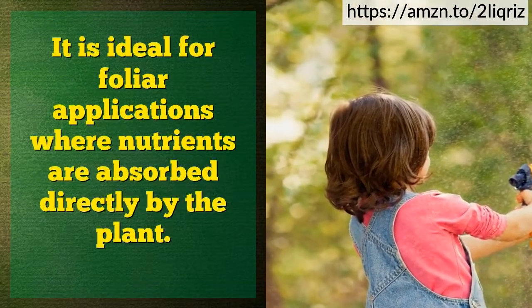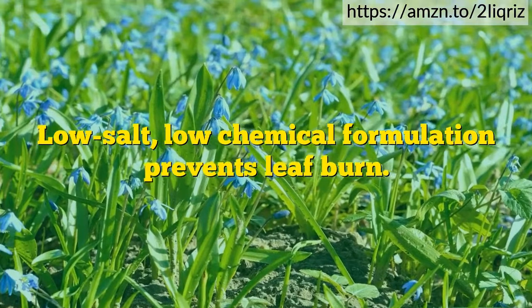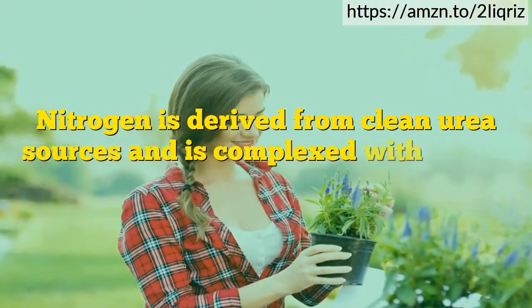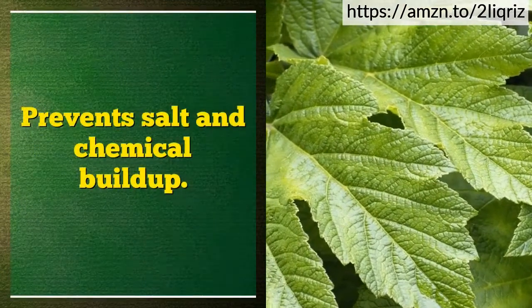It is ideal for foliar applications where nutrients are absorbed directly by the plant. Low salt, low chemical formulation prevents leaf burn. Nitrogen is derived from clean urea sources and is complexed with humic acid. Gentle formulation for foliar application. Prevents salt and chemical buildup.